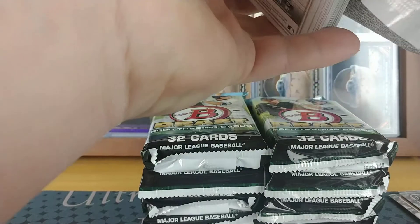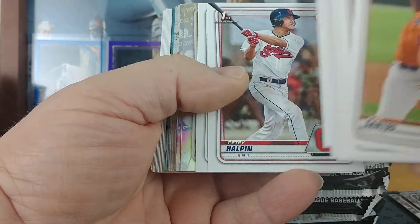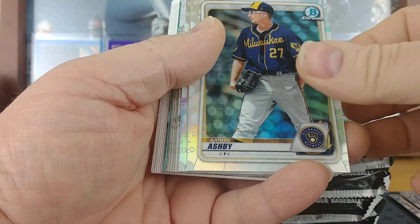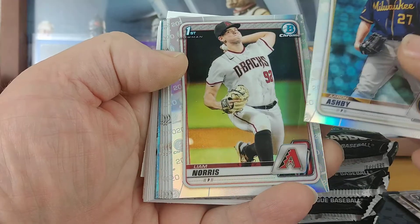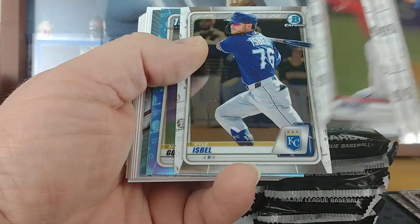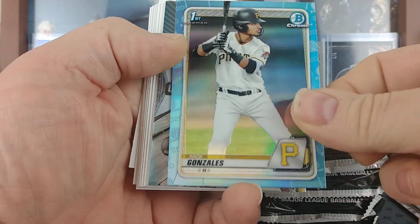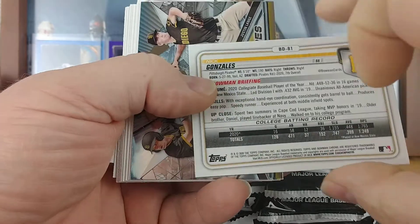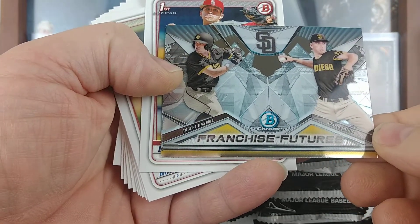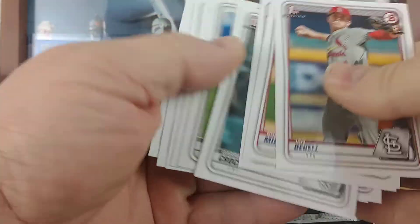It'd be nice if each stack has an auto so that it's not all the autographs in one section. This looks like a sky blue. Robert Pawson paper, Aaron Ashby and Liam Norris refractor. Hernandez, Crowe, Scott, Scott Infante, Kyle Isbell. Nick Gonzalez sky blue — and I don't think those are numbered. Padres Franchise Future: Robert Hassel and Justin Lang. And then more base.